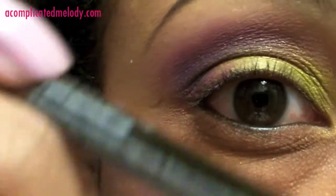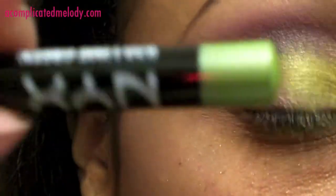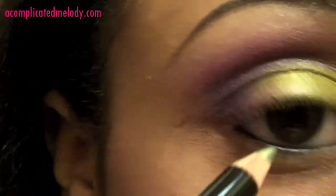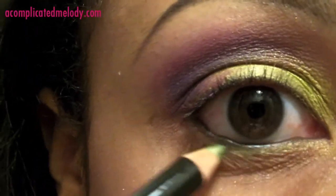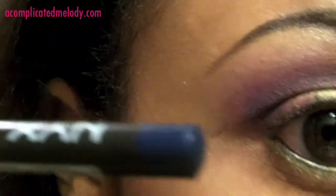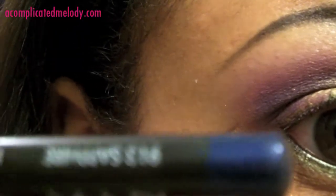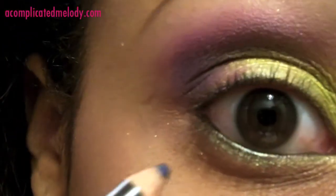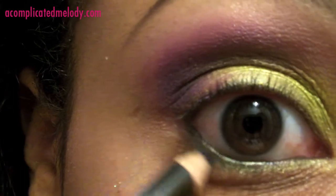Next we're going to line our waterline in black — this is the Kore soft liner pencil in black. Then we're going to line the lower lash line with this NYX lime green pencil, and then go in with another NYX pencil in sapphire and hit that last third.